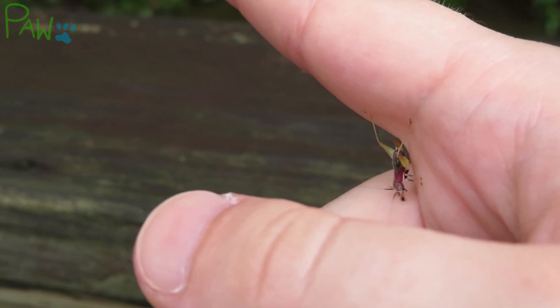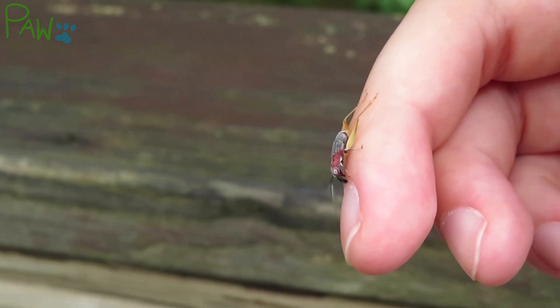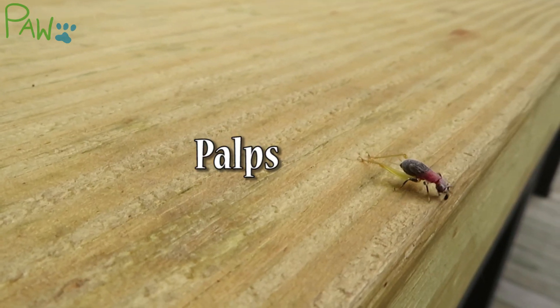By now, you've probably noticed those cute little structures on the front that look like boxing gloves. These are called palps, and they're used to sense the environment.